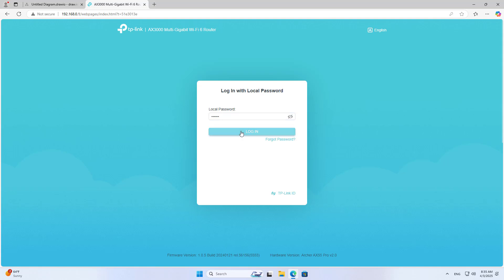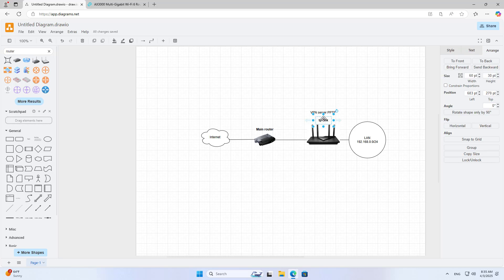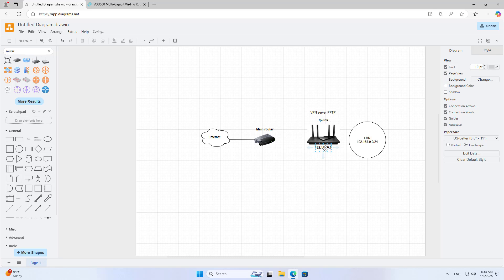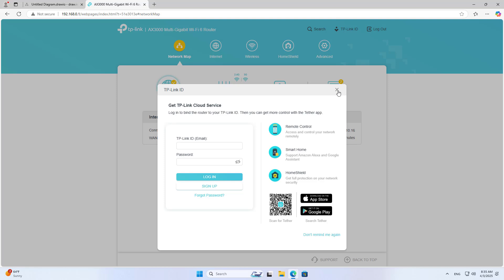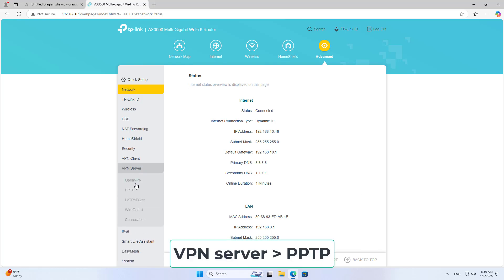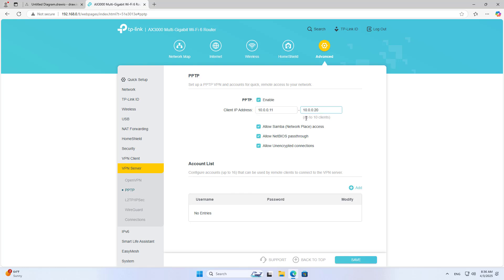Click on VPN settings, then go to the VPN server settings. There are many different options, but I choose PPTP. This VPN server only allows up to 10 clients at a time. I leave the default settings and add a new account for the VPN. You can add multiple accounts for different users if desired.